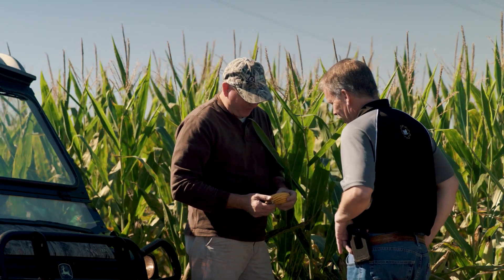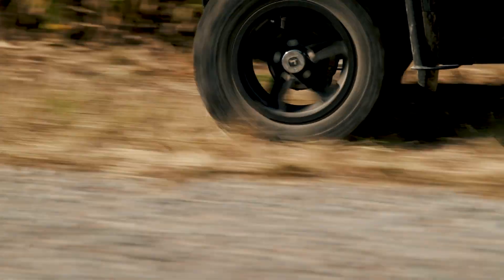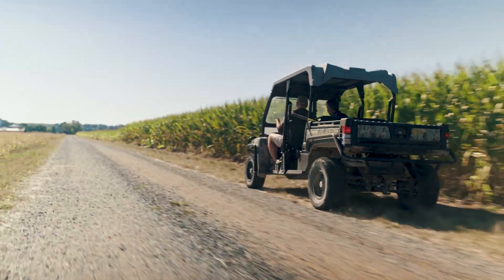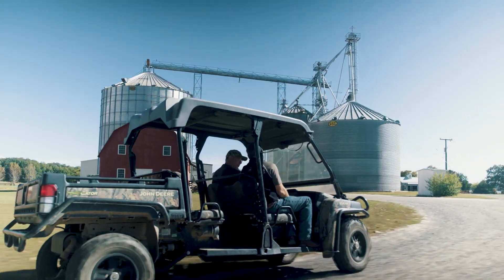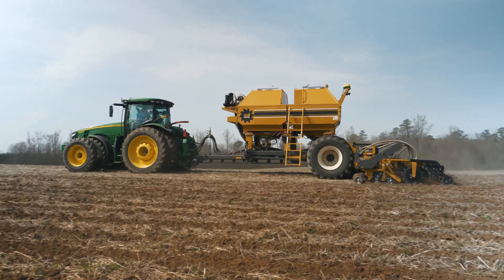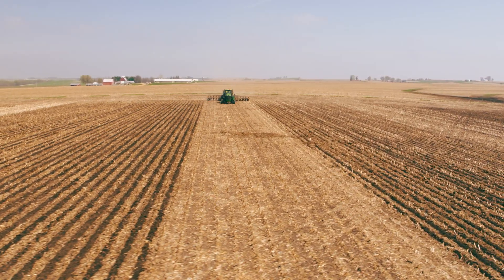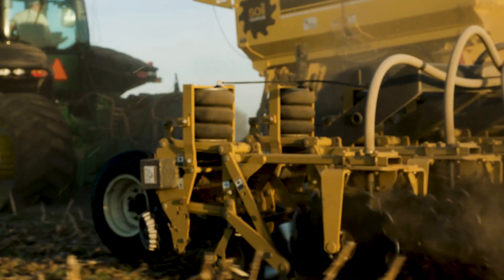I'm always wanting to push the envelope to see what else I can do to help enhance that emergence. In the last two years we've decided to try another route — we've been introduced to the Soil Warrior. We're tilling only about a seven inch band of our soil, still leaving the rest of it on our 30 inch rows in a no-till environment.